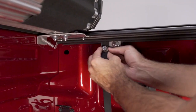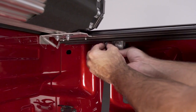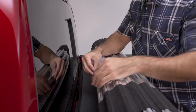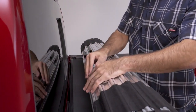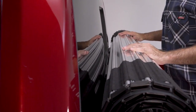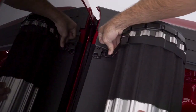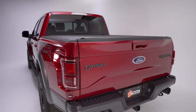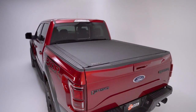Mount the strap clamp assembly as far forward on the rail as possible and tighten. Repeat on the opposite side. Roll the cover open and place the D-shaped bumpers on the aluminum underside where they will prevent contact if the cover is rolled all the way open. The straps will hold the cover off the cabin glass when secured. The Revolver X4 installation is now complete.